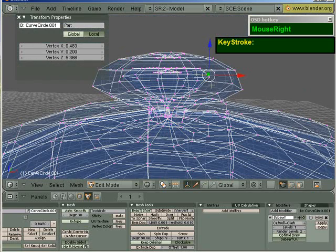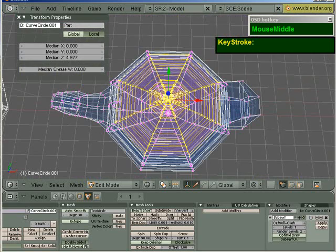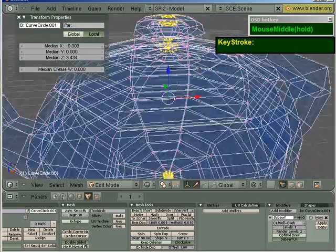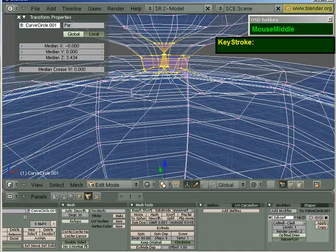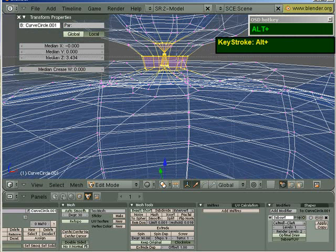I'm going to get rid of all these faces. Press L — I don't really need this. Press A to deselect, go to the top view again. Press B to border select all these points. I'm going to deselect these points here because I want to keep them. Press B and then the Alt key to deselect these. Press B again, Alt to deselect. B again, Alt to deselect.